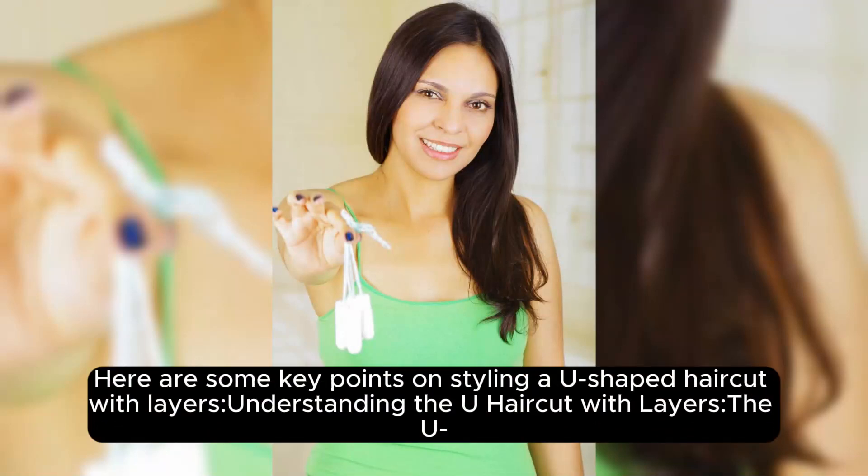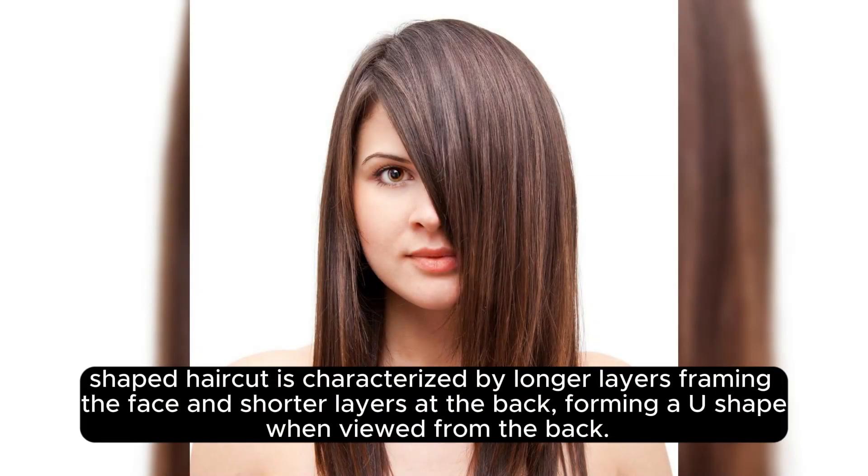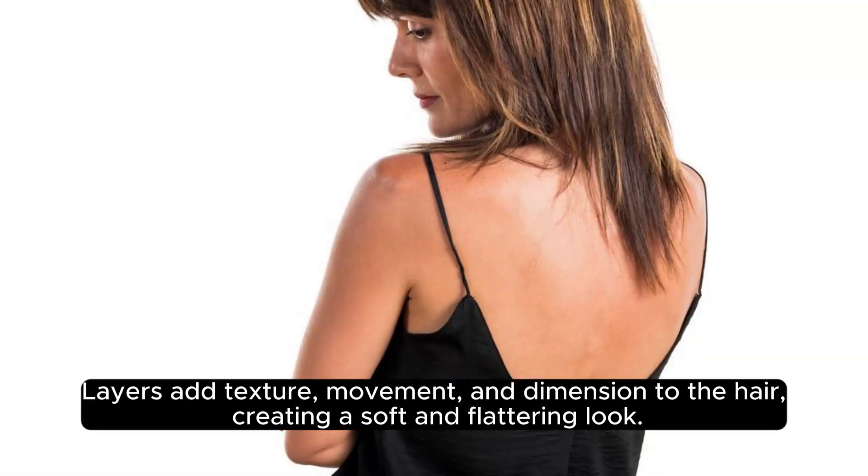Here are some key points on styling a U-shaped haircut with layers. The U-shaped haircut is characterized by longer layers framing the face and shorter layers at the back, forming a U-shape when viewed from the back. Layers add texture, movement, and dimension to the hair, creating a soft and flattering look.